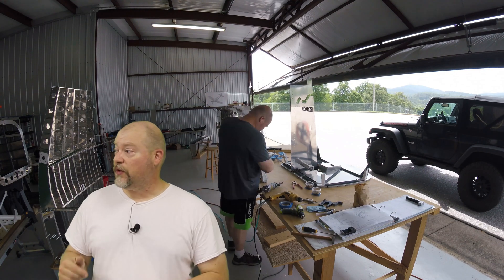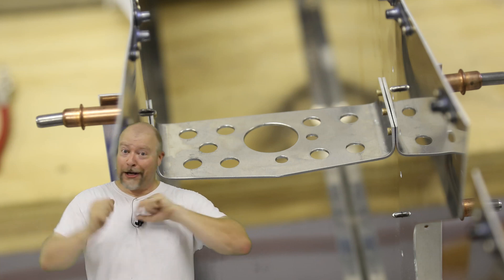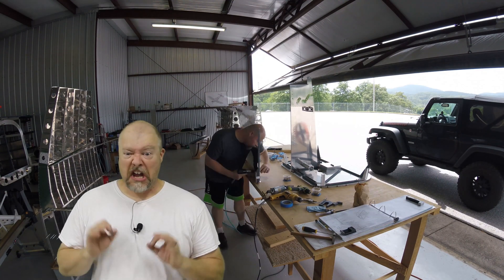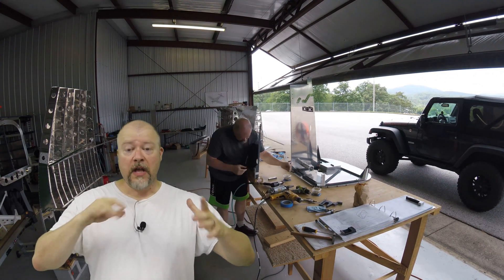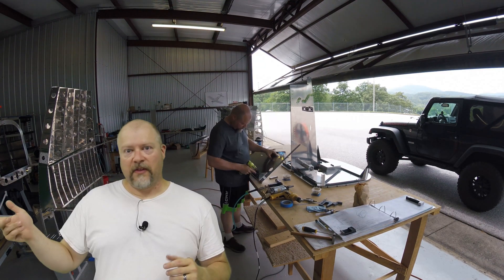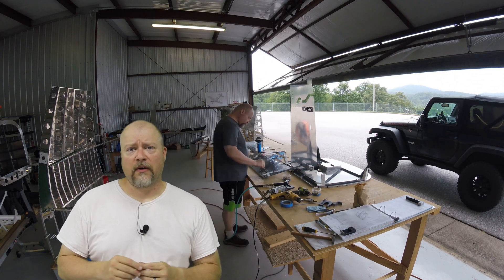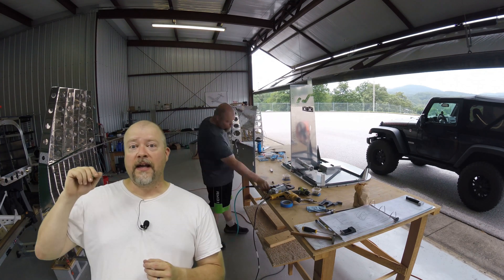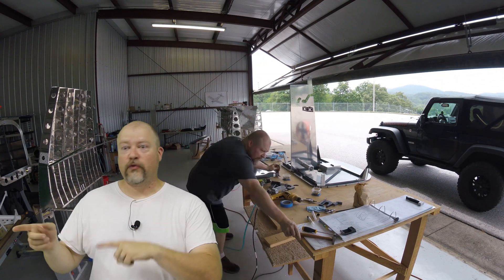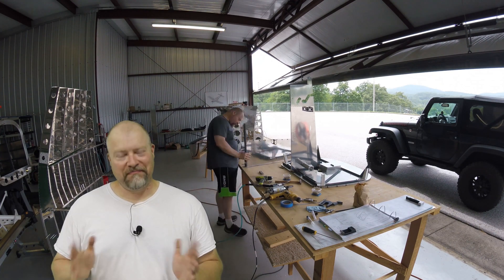The next thing I want to talk about is the fuel valve bracket. It is very easy to get it backwards. Unlike almost everywhere else in the plane — where Van's has done an excellent job of placing rivets in a pattern so things can't go in backwards — this part you can absolutely put in backwards and all the rivets will match up. So just be careful you have it in correctly. Lynn had a quick-build fuselage where that piece was riveted in backwards. Just be careful.